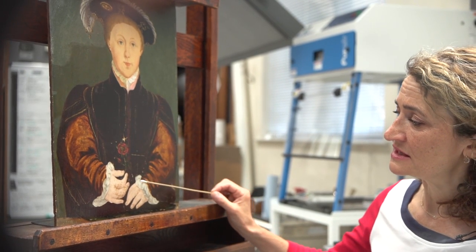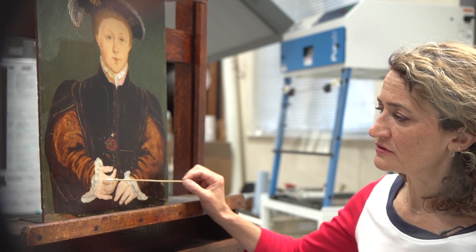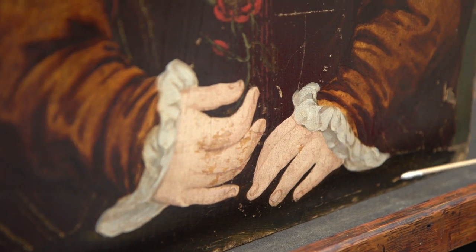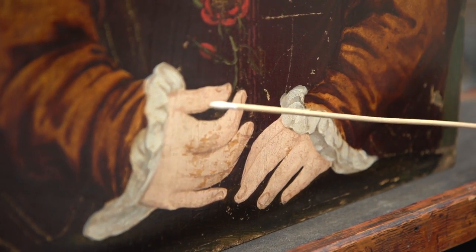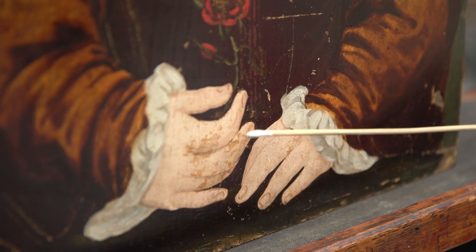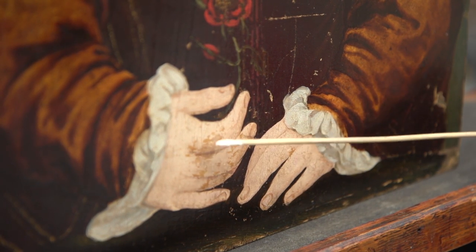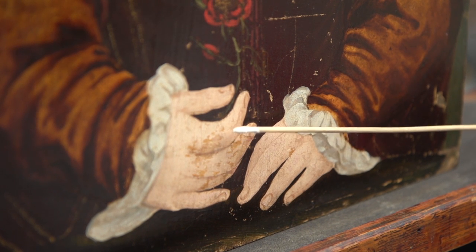You can also see, since I've removed the varnish, some of the thick retouchings which actually cover damages but also cover original paint. When I come to remove these retouchings I will be revealing some original paint beneath the actual retouching as well as the little damages.